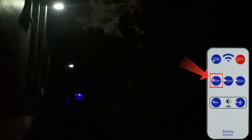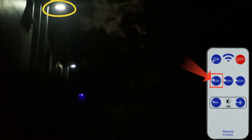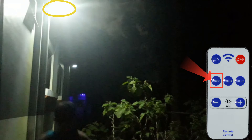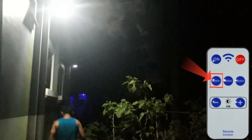Mode 1 test. The light goes into dim mode when there is no motion. If motion is detected, the light goes up to high brightness. After 15 seconds of no motion, the light goes back to dim mode.